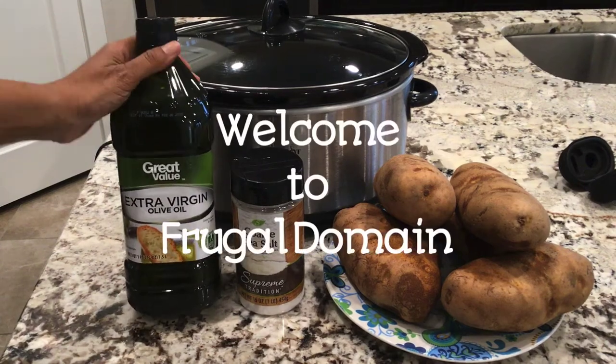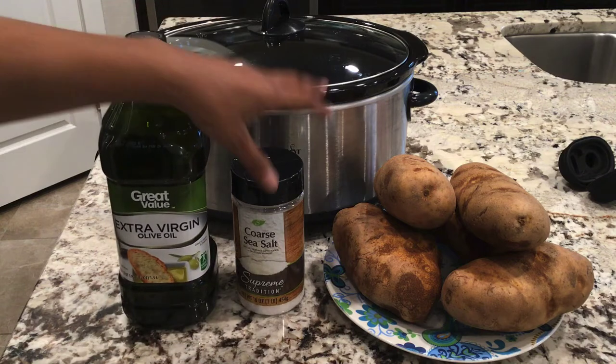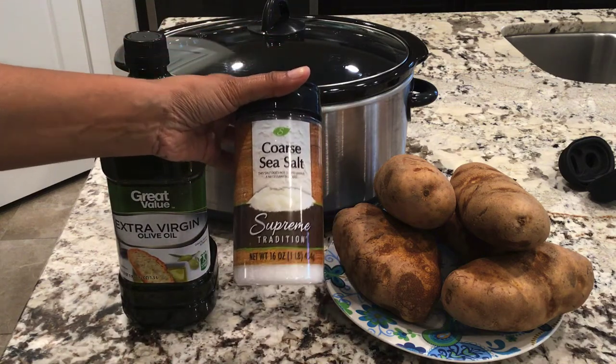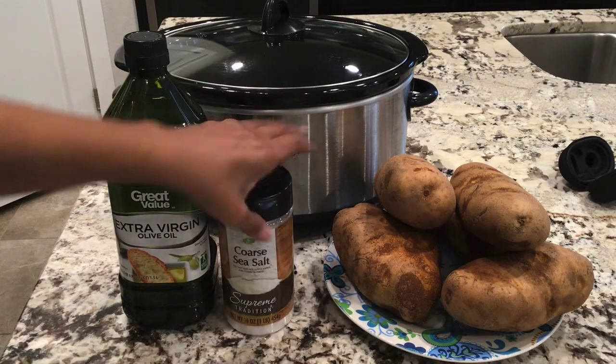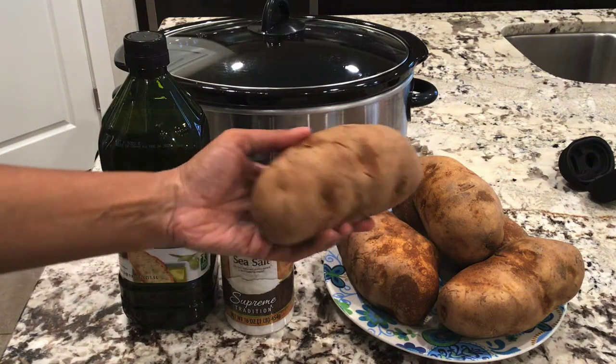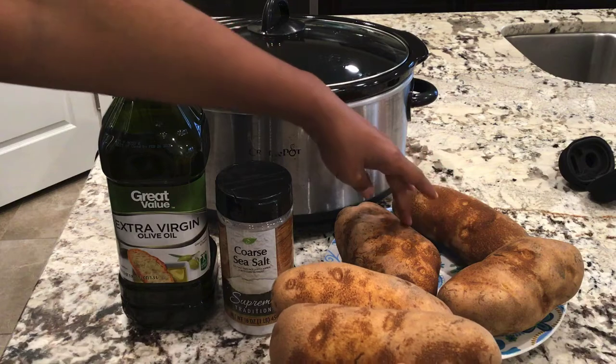Welcome back to Frugal Domain, I'm Sophronia. Let's turn these ingredients into baked potatoes in the slow cooker — no foil required. You just need some olive oil, salt, and potatoes. I'm using large baking potatoes, just one for each family member that's going to be eating.